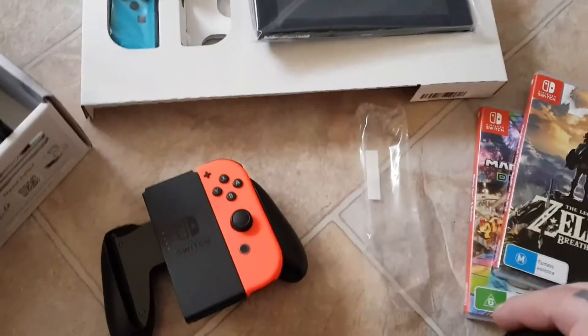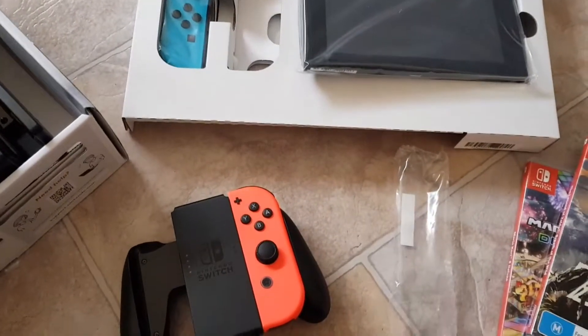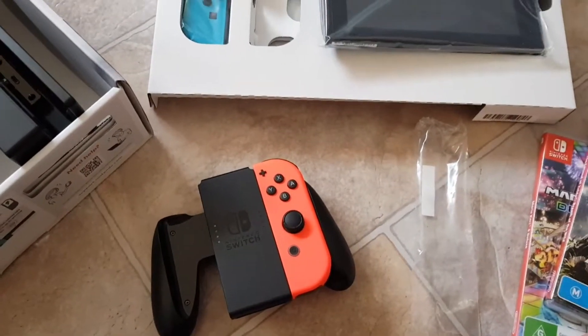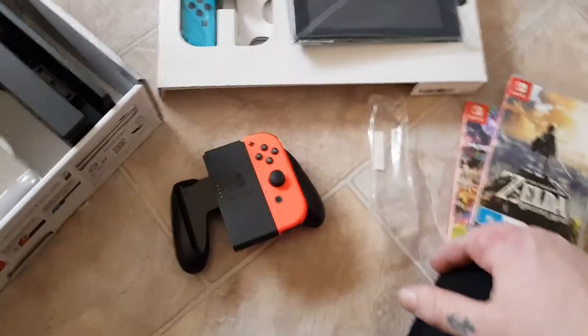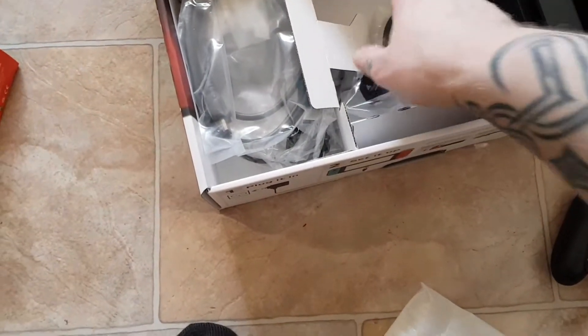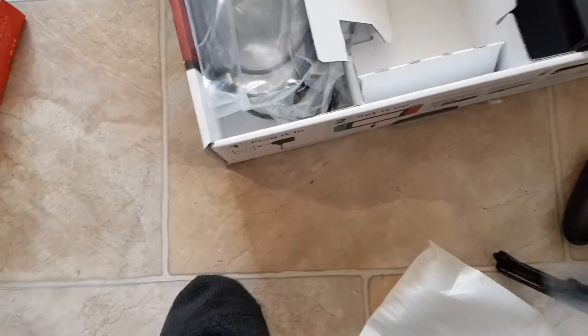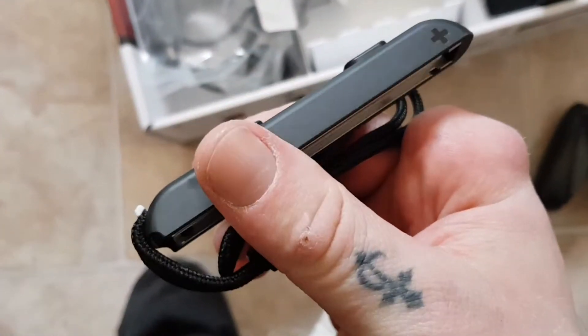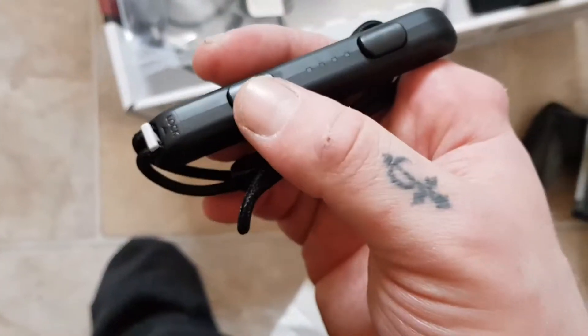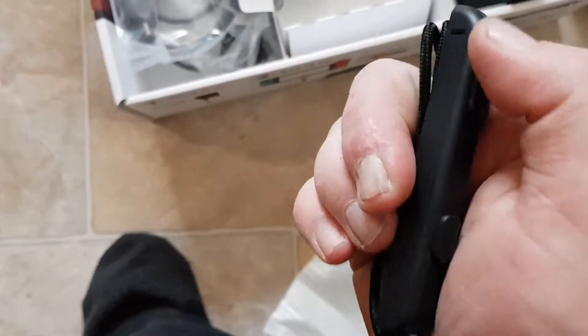I've basically said everything. People have unboxed Switches on release day, but this is just my unboxing. I don't have to take every single thing out of the bag right now — I'll do that in my own time, set it up, charge it and all that. If I do play it with just the Joy-Cons, I think I will put the Joy-Con straps on because those buttons are bigger than the ones on the Joy-Con itself and are a bit easier to press.